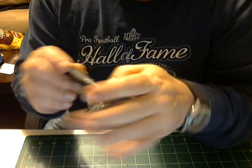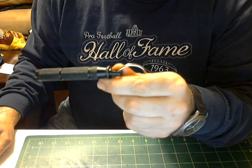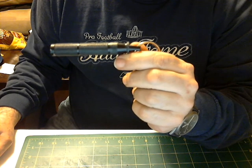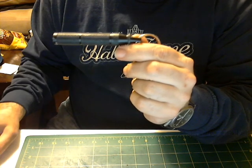Hi everybody. AJ here with another little review of the mini 30 lumen LED flashlight with carabiner clip from Deluxe Xtreme, SKU number 44167.